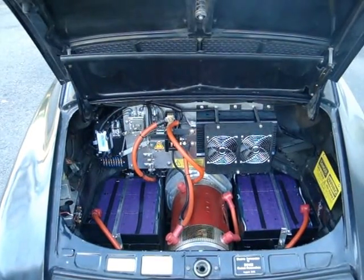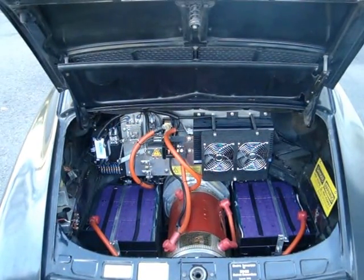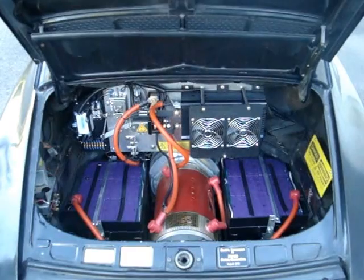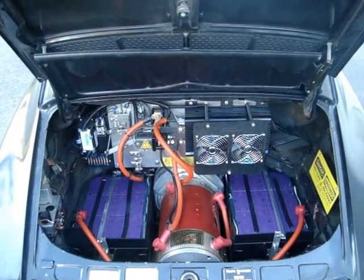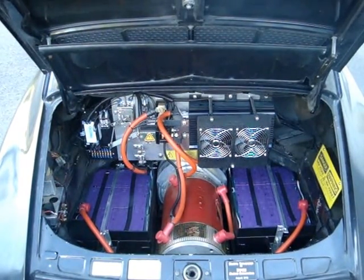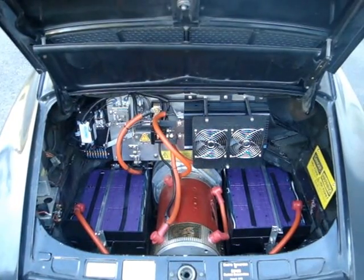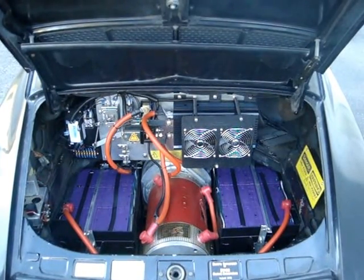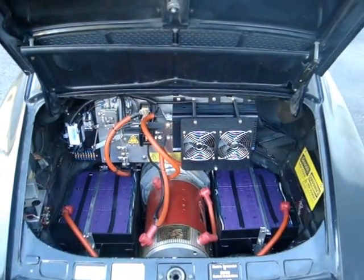They're all available with a selection of different setups. You can have an AC system or a DC system such as this one, which features the Warp 9 and the Curtis controller. You can have the Warp 9 with the Soliton Junior or the Soliton 1, or an AC setup — there are multiples to choose from. It basically depends on what you want the car to do. This is our most popular setup: 44 of the 100 amp-hour cells for a 14.6 kilowatt-hour pack.